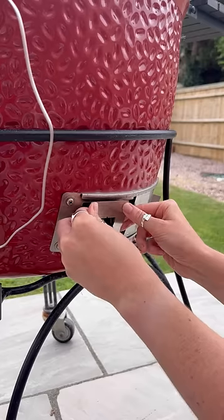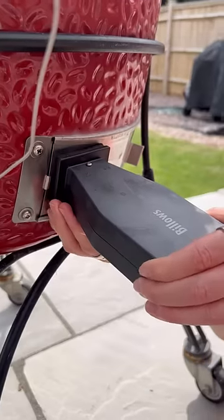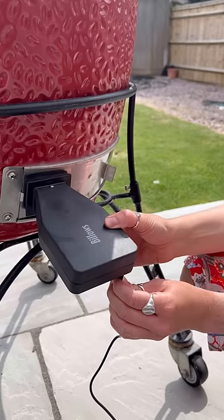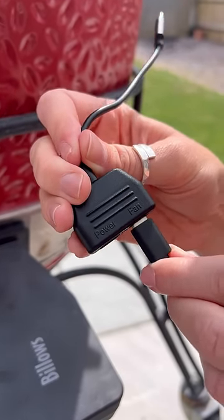Open the vent and insert a mounting plate if required, then shut the vent. Insert the Billows into the remaining open vent hole. Plug one end of the USB adapter into the Billows and one end into the fan port.